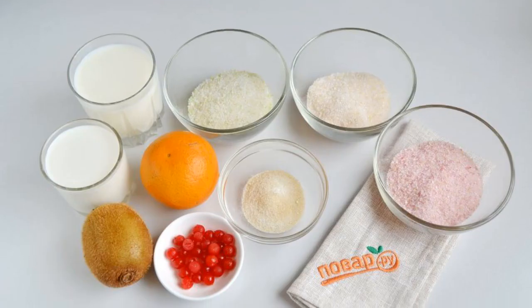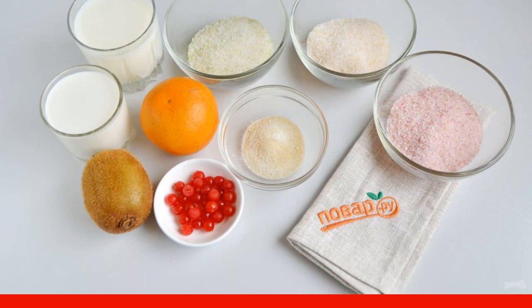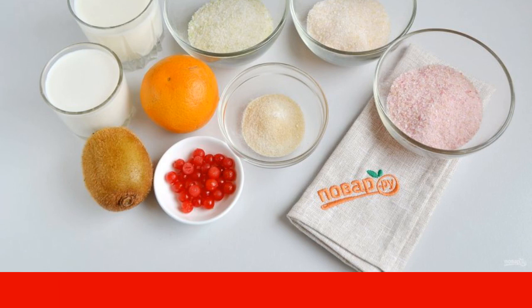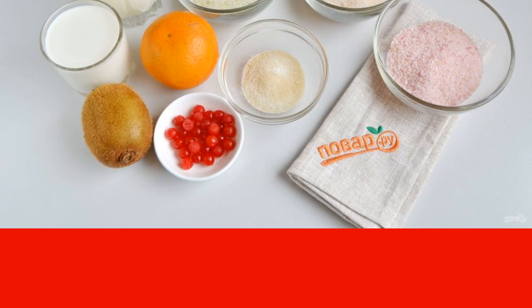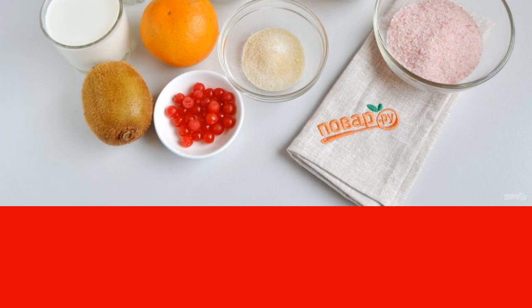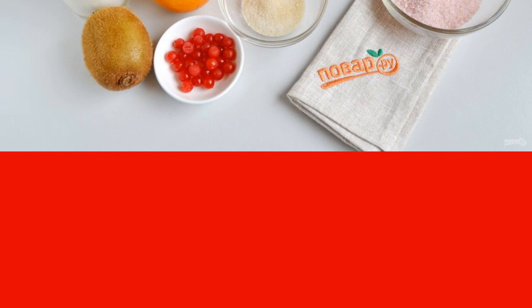Step 1. Prepare jelly bags, pure gelatin, cream, and powdered sugar. Fruits, berries, and cream for whipping will not be needed yet. Boil water — I have 300 ml of water for each pack of jelly, plus 20–30 ml of water for diluting pure gelatin.